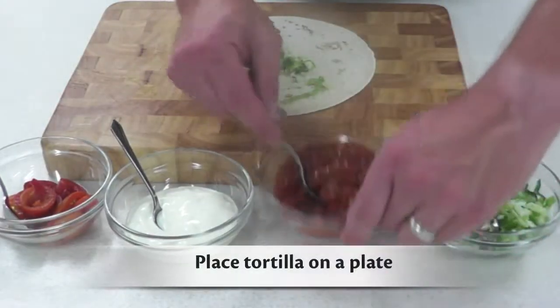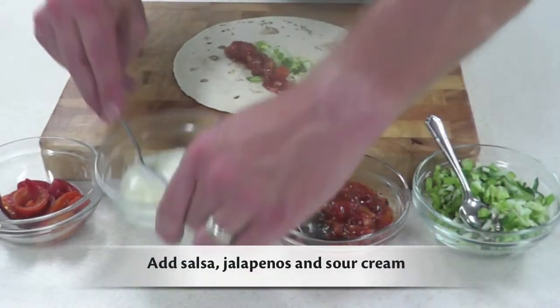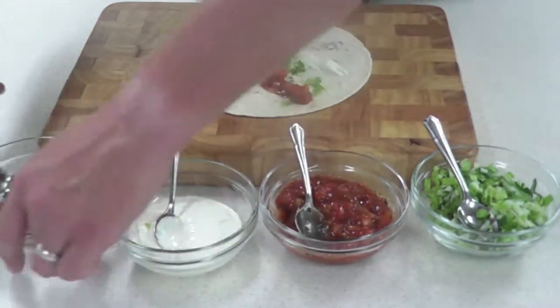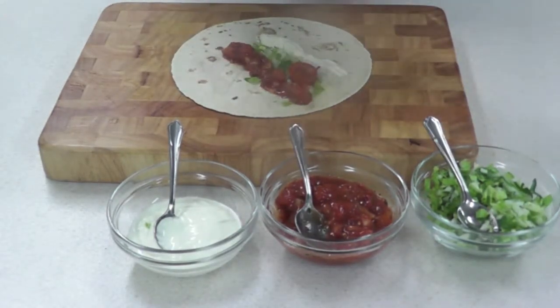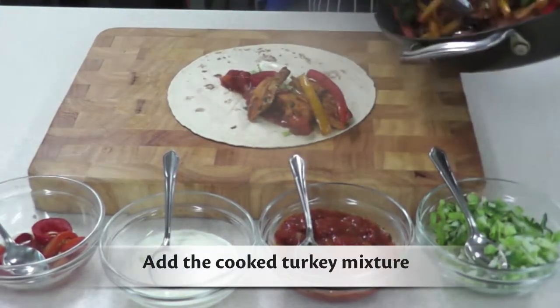To serve, take your tortilla and add salsa, jalapenos, sour cream and the lettuce, coriander and onion mix to taste. Add a generous portion of the cooked turkey mixture.